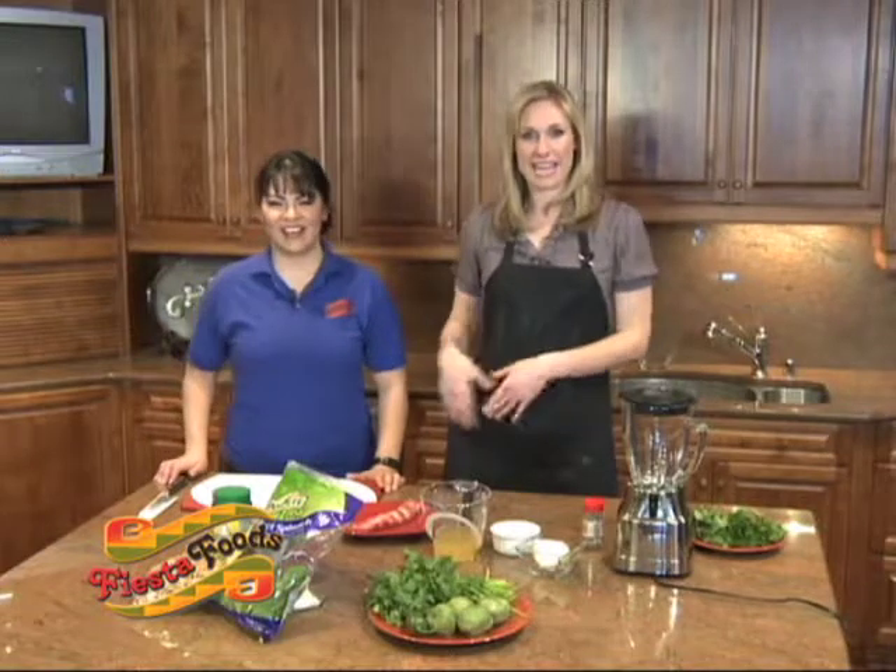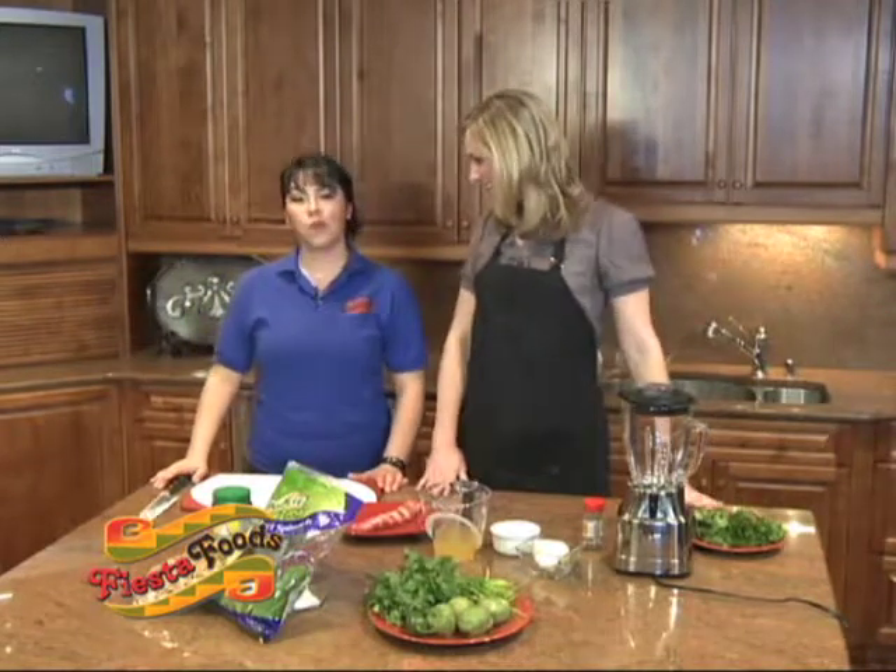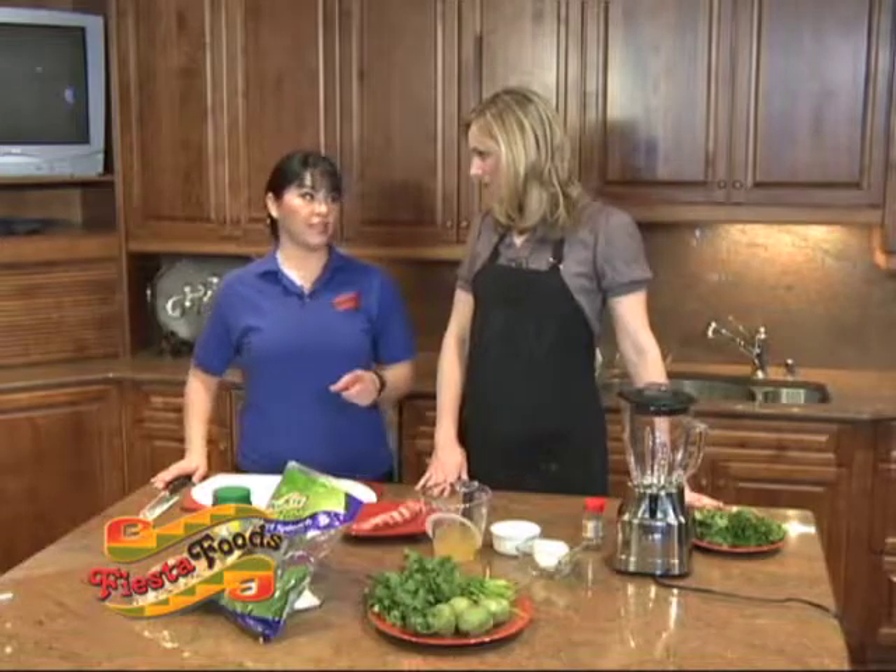Welcome to yet another installment of Fiesta Foods Sizzling Recipes. I'm your host Jennifer Ann Wilson, and with me is the always lovely, stunning, glowing Veronica from Fiesta Foods deli counter. Now Veronica, what are we making today? We're making pork spare ribs in green cumin sauce.